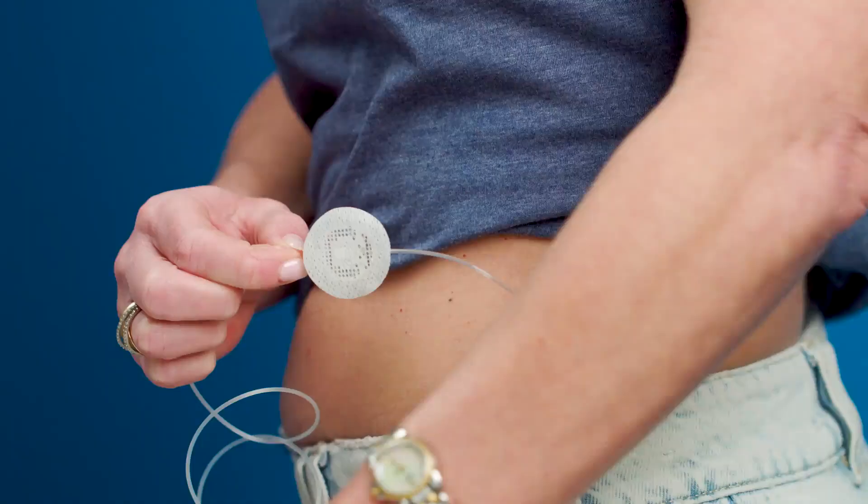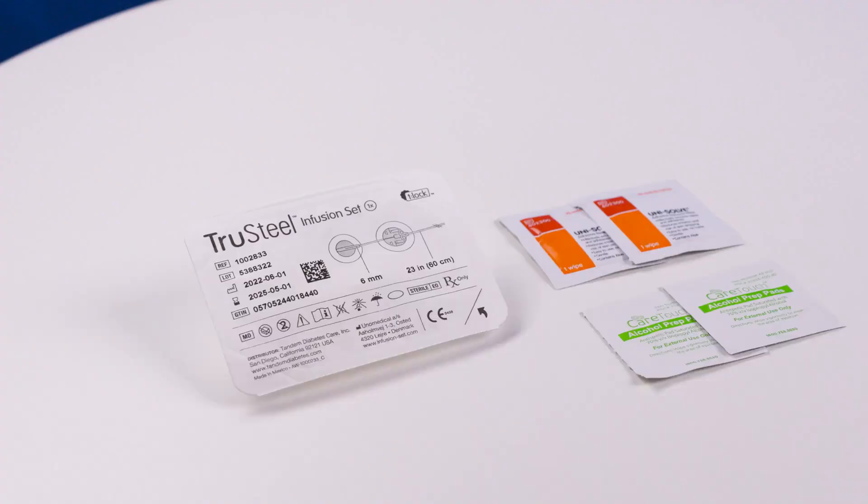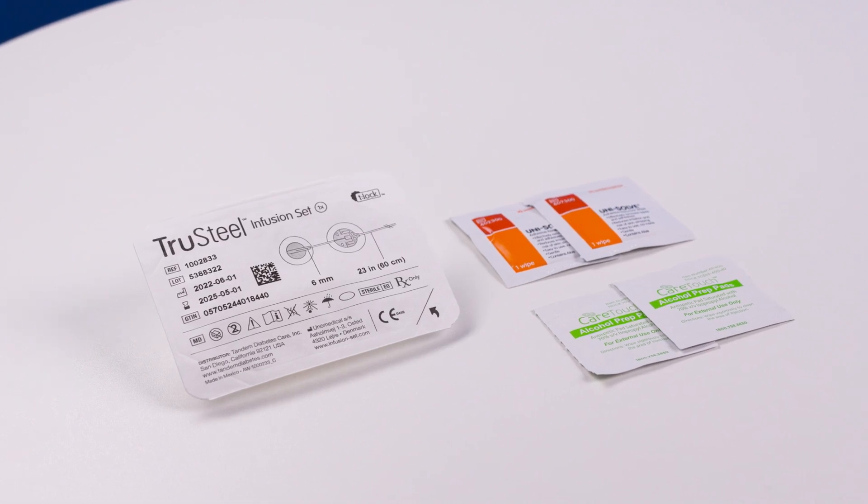You'll also notice that TruSteel has a second anchor patch, giving you extra security and stability. Before you get started, make sure you have all your supplies ready. You'll need your insulin pump with a filled cartridge already installed, a TruSteel infusion set, and any additional supplies.